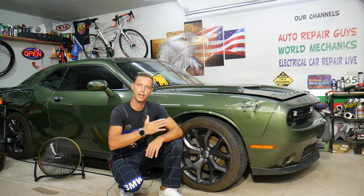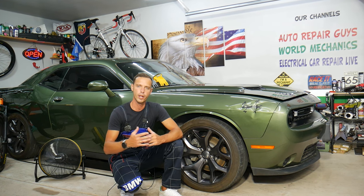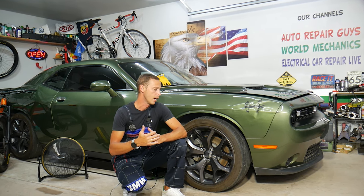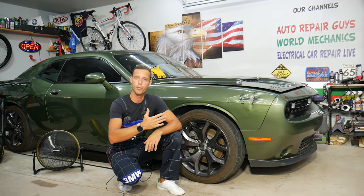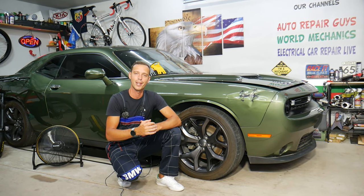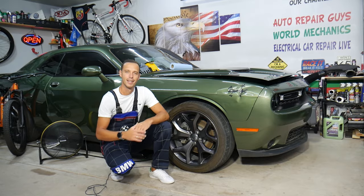Every single car we get here in the garage, we try to make at least two to three hundred free repair videos. Our mission is to save you as much money as we can — all we need in return is for you to subscribe and like the video. If you need to buy any parts or tools for your Dodge Challenger or any car, check out the link in the description below — that's where we get all our tools and supplies from.